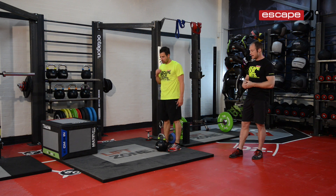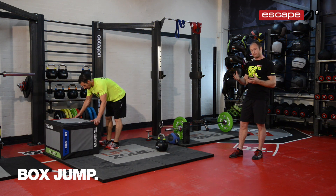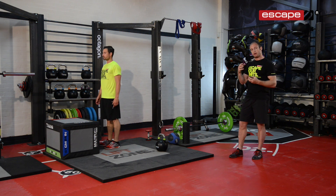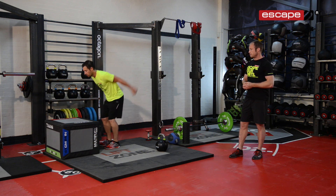The final exercise after the swings is the box jump. We're performing the box jump to really fire up the kinetic chain. When we're running we're moving quite dynamically and putting a lot of stress through our kinetic chain. A couple of dynamic stretches and leg swings just isn't going to be enough to really fire yourself up properly for running. The box jump is a really good way of getting people switched on neurologically and physically for running.